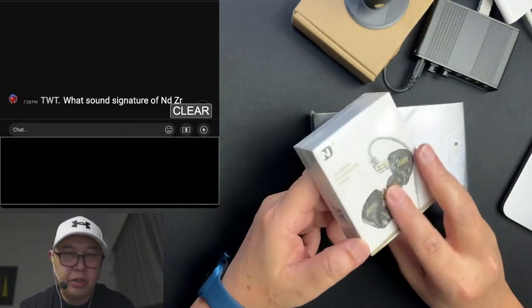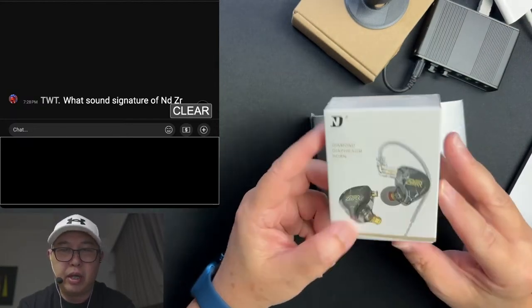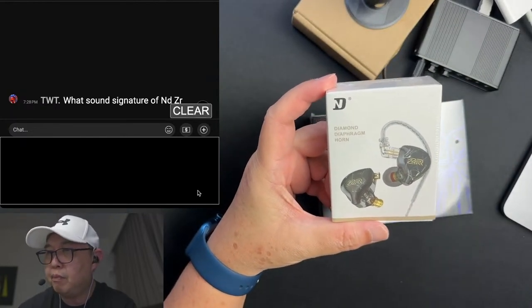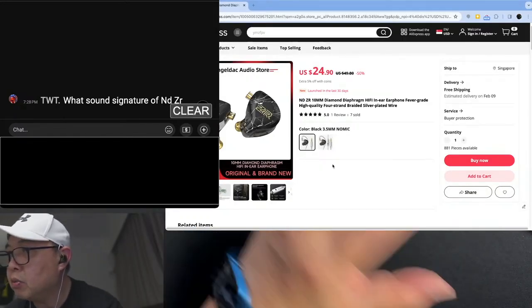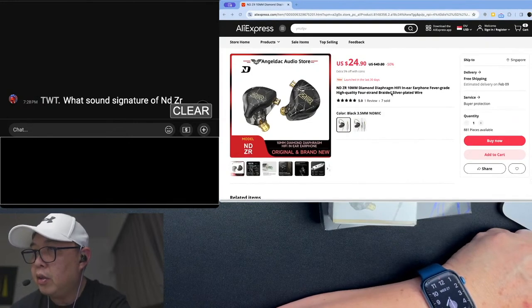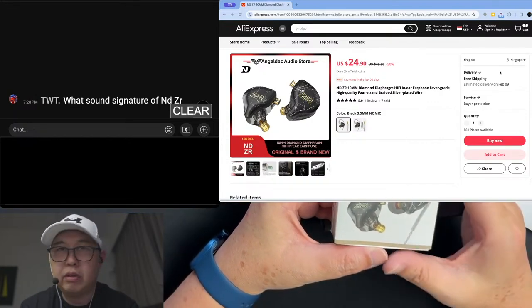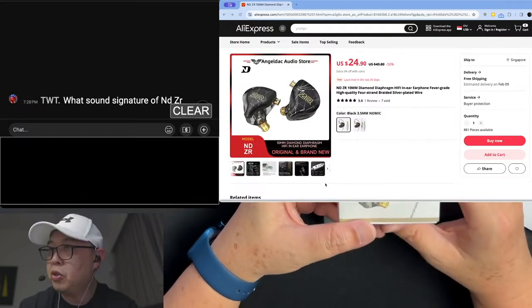First, I have this NDZR. This is a 10mm single dynamic driver IEM and the retail price is $25. It's available on AngelDak Audio Store. By the way, this was sent to me by AngelDak, thus sponsoring this video.